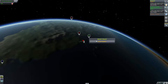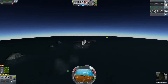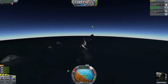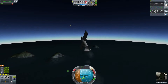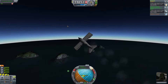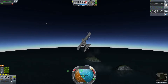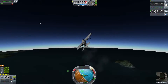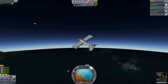Let's go for this one — activate navigation. Not too bad, okay, so let's point towards the mission target. There we go.